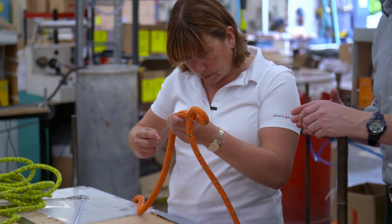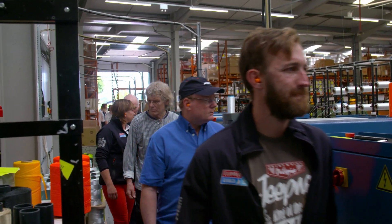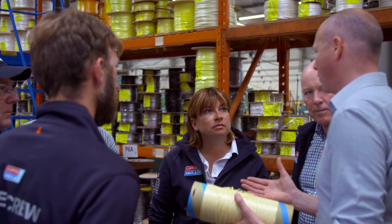It's nice to get people into the factory because it puts an identity behind the rope that's out on the boat. People are usually fairly staggered by the number of people here and the fact that the product is built here from flat yarn all the way through to the finished rope. They seem quite excited — it's put a different view on something they've not looked at that way before. So it's been a great day, and I think they've learned a great deal, and it's been a pleasure to have them.